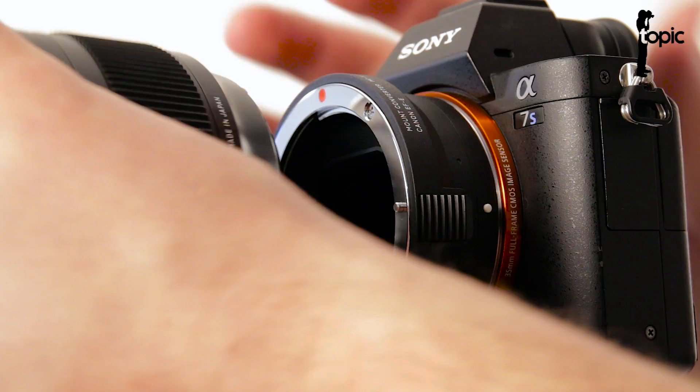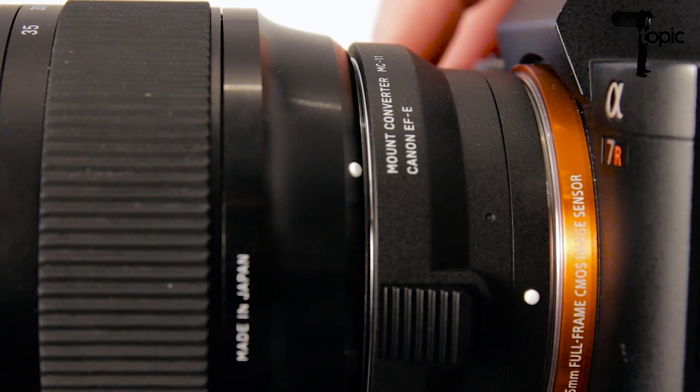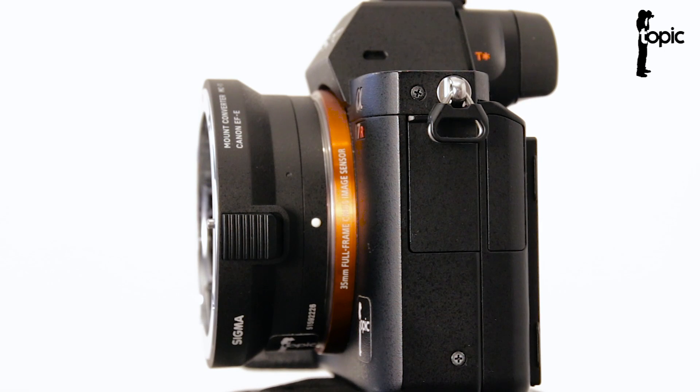Basically all you do is attach a lens, switch the camera on, and if that LED lights up green you're all good to go. If it lights up orange, the lens is compatible but you just need to do a control data update on your converter. And if it doesn't light up at all, then the lens is not compatible.